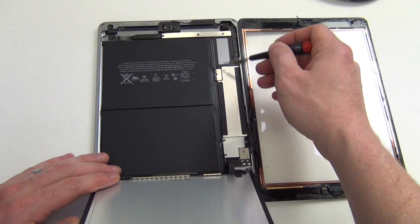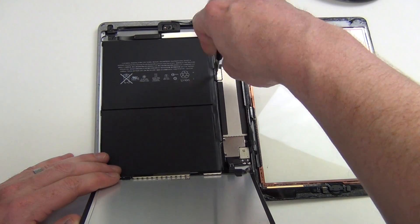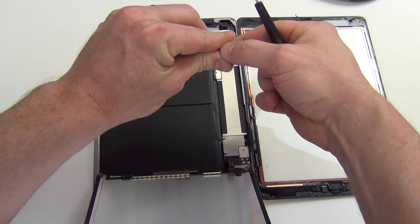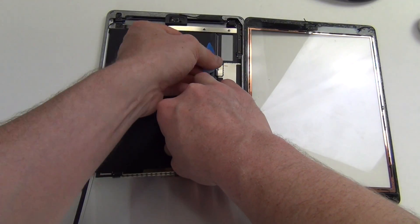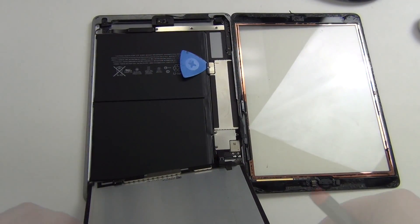Next, remove the Phillips screw holding the logic board down to the battery, and then slide a pick between the logic board and the battery to release the contact.